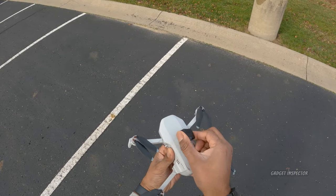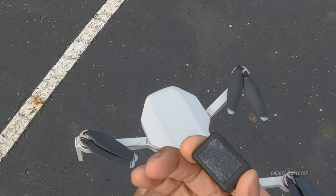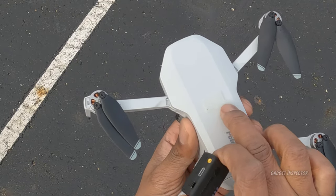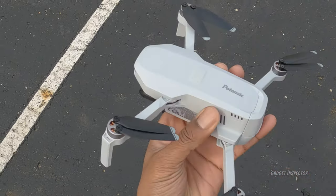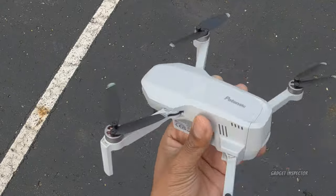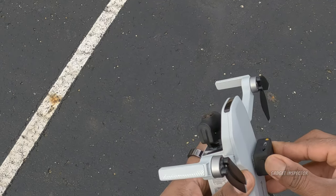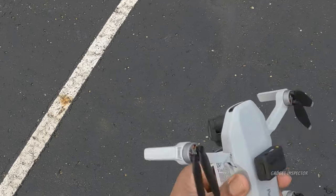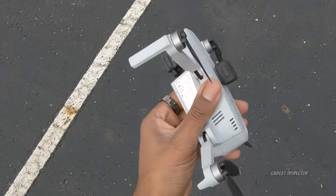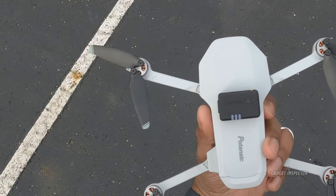Here's how the beacon is mounted on the Potensic Atom. It has velcro already installed and you get two of these. It is fairly discreet — not obnoxious, doesn't stand out that much. Make sure you push it down so it locks in — you may even hear it lock. That thing is not moving; I have full confidence it's not going anywhere.